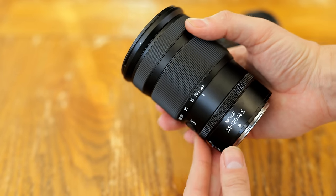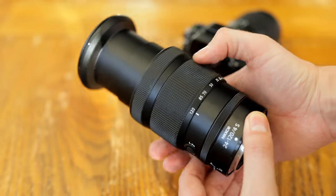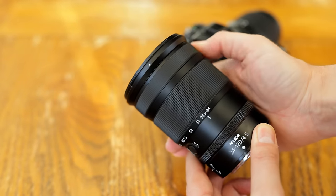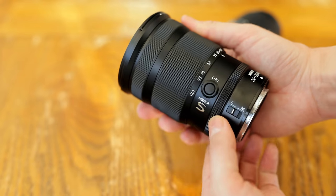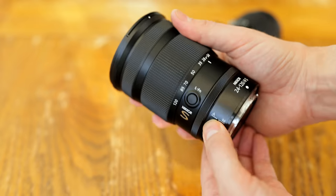It costs US$1100, or £1100 here in the UK, so it is definitely being marketed as a premium product. I'd like to thank Nikon UK for loaning me a sample copy of this lens for testing for a couple of weeks, although, as usual, this is a totally independent review.